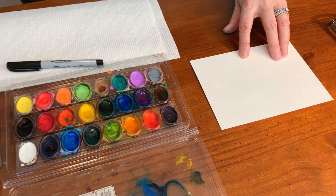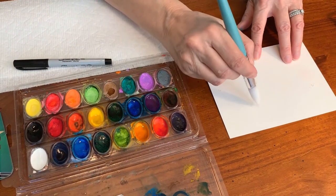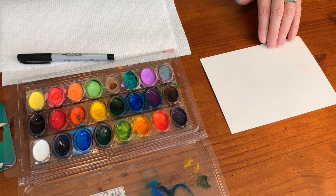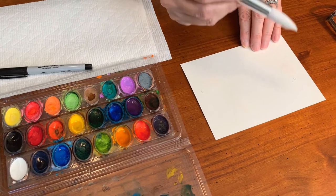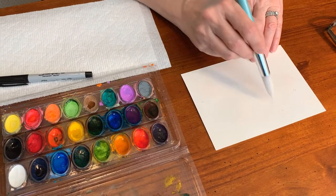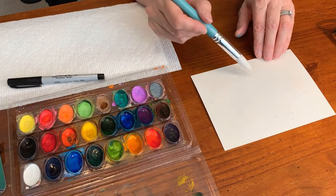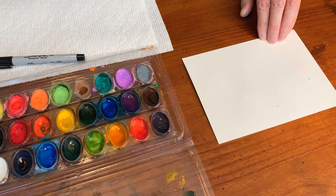I'm going to start one over here for some balance, get one over on my other side, and now get one maybe up a little higher. I want them spaced apart because I want to be able to draw my stems up to the flowers and the legs to the birds. I'll do one right over here, trying to make a little bit different sizes, and I'm going to put one more right down here in the middle. Larger and smaller circles of water.